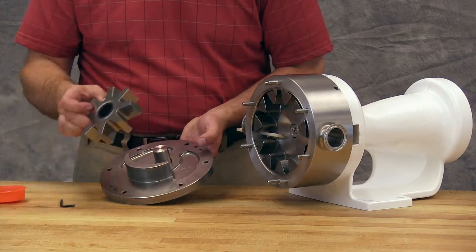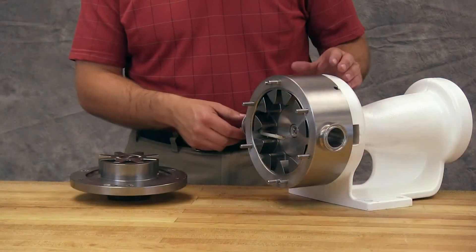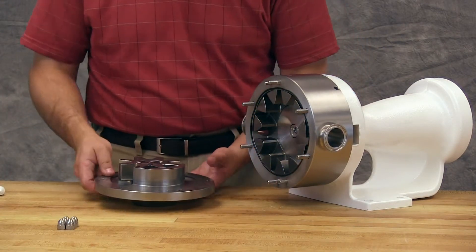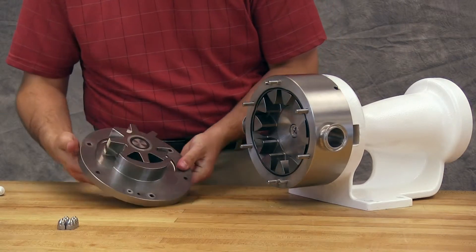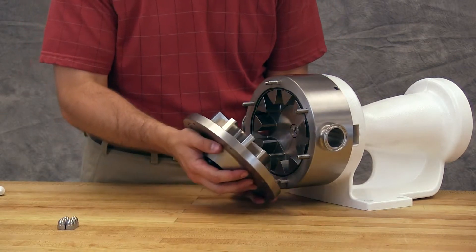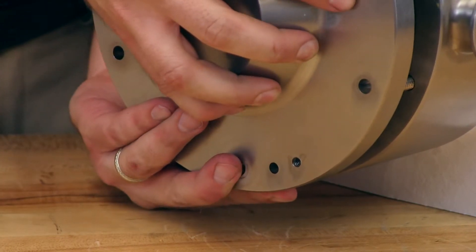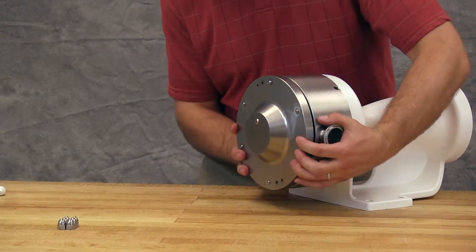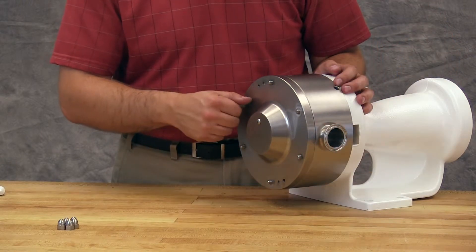Place the idler onto the idler pin. Remove the plastic bar. Install the head onto the casing using the head alignment pins. Secure with the head nuts.